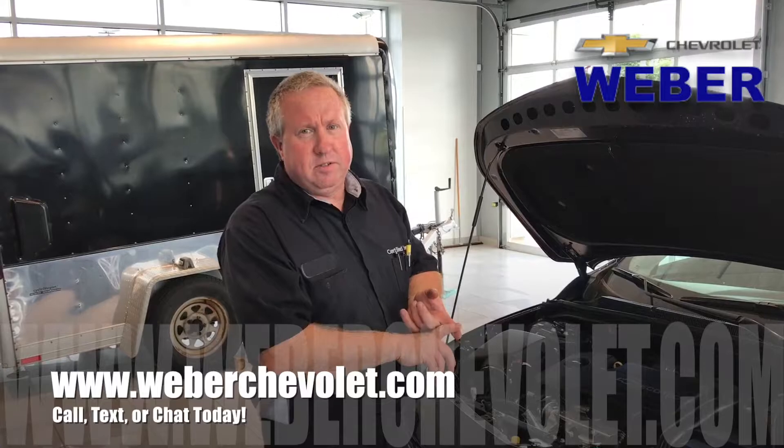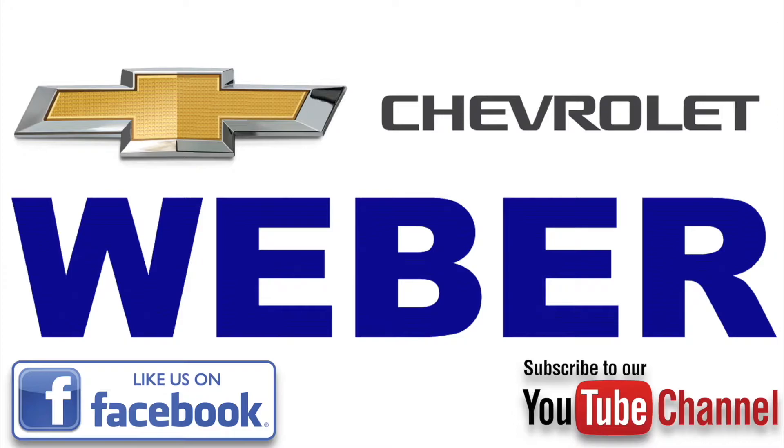If you have any questions or comments, please leave them in the comments below. Have a great day. Bye.